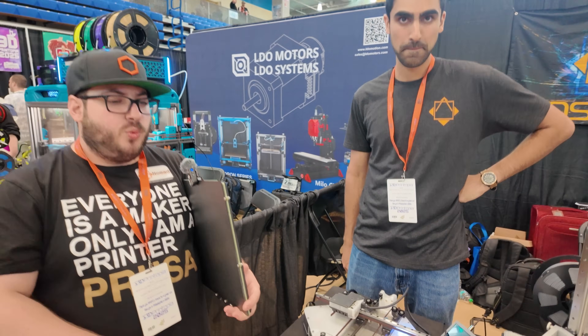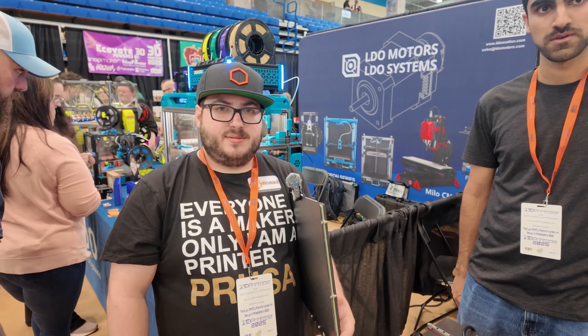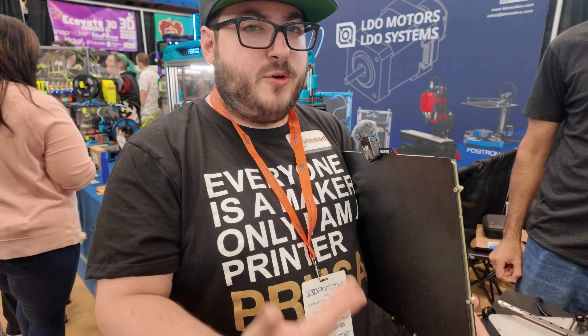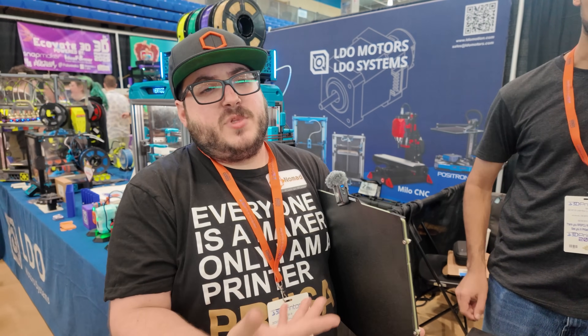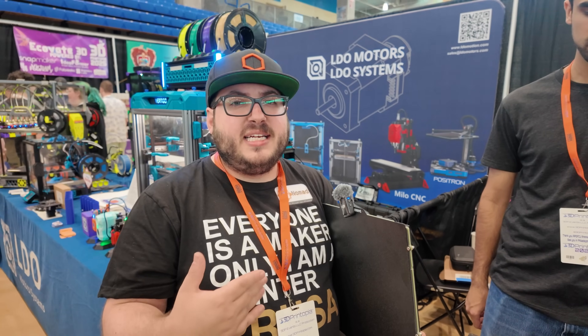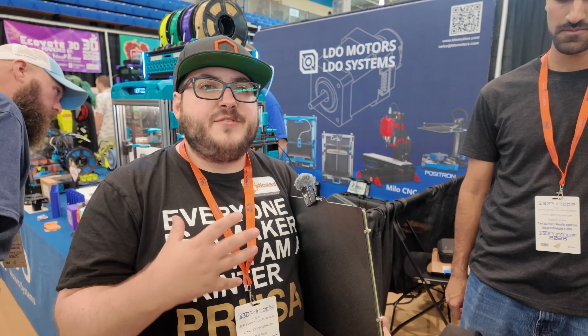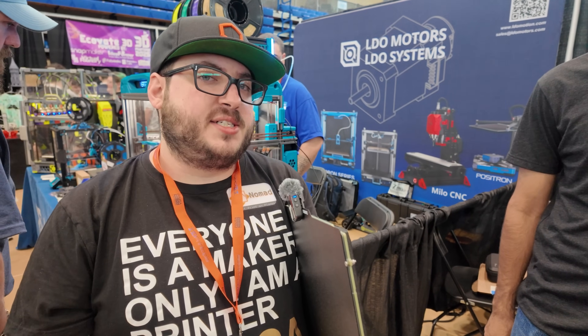That is really cool. Now, this only works with a full 24-volt system — so you're not going to be using this with a Voron with a mains-powered bed. It works with any printer, but if you were using a Voron with an AC bed, the bed would lose power. However, you could still use it to at least trigger a safety pause and give you more time to actually save the print, rather than having a complete failure because of full power loss.